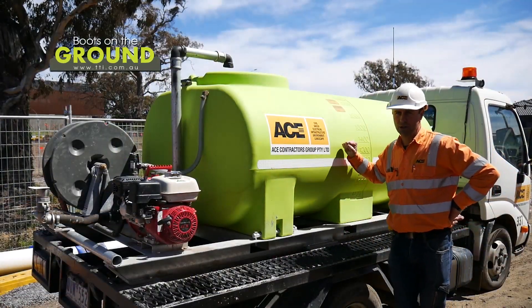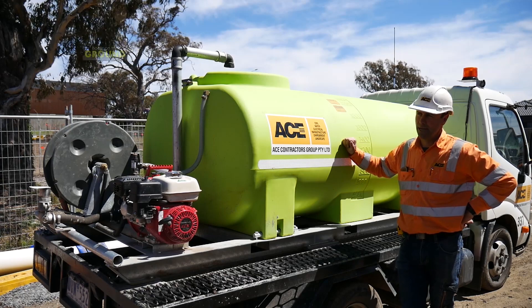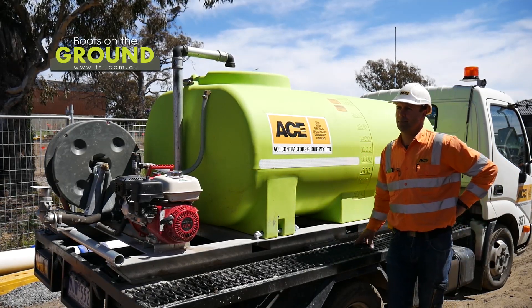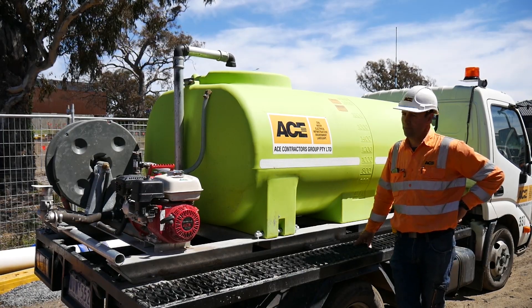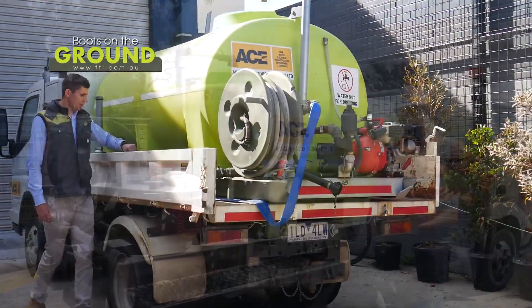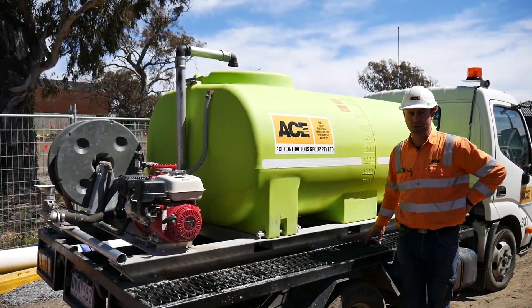The reason we like this size tank and water cart is because of its versatility — it's nice and small for small projects and it's easy to get around with. Also, with the framework, it's easy to take off and use the truck for something else if we're not using the tank.